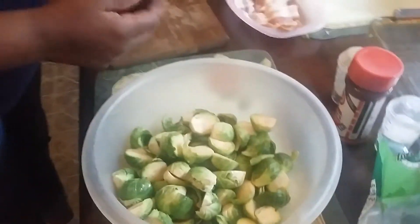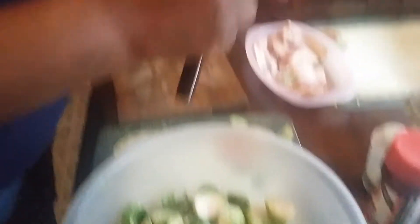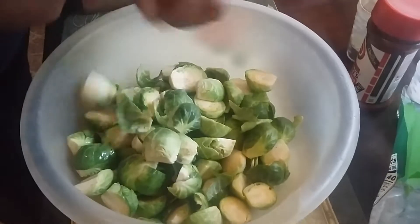Here are the Brussels sprouts. All I'm doing to these is cutting the end off and slicing them down in half. Now when you cut the ends off, you can keep them whole — that's fine with me. Ain't no wrong way. That's all I'm doing.